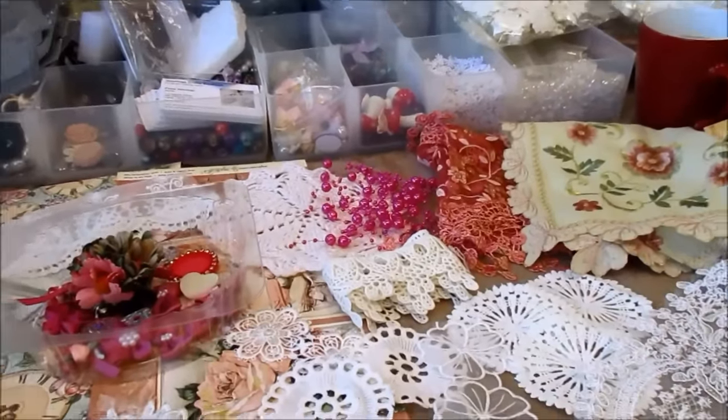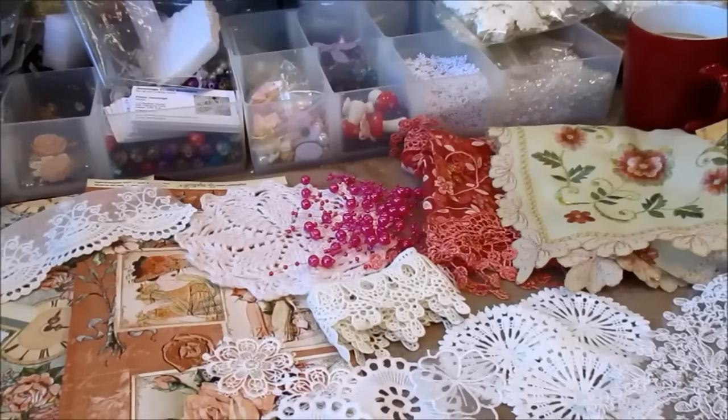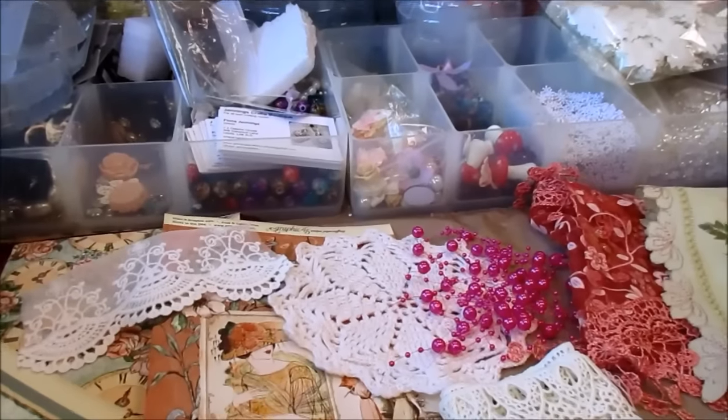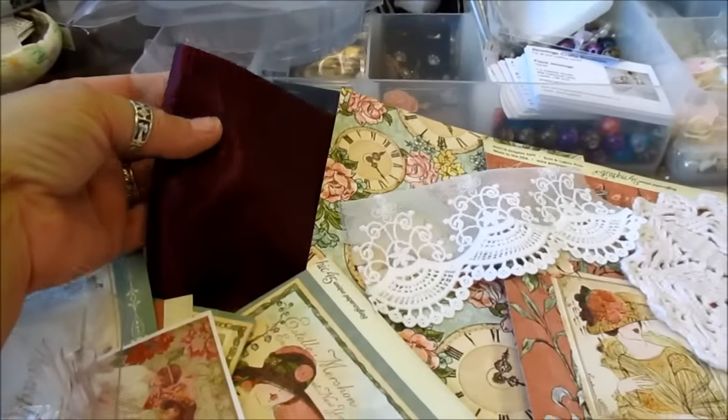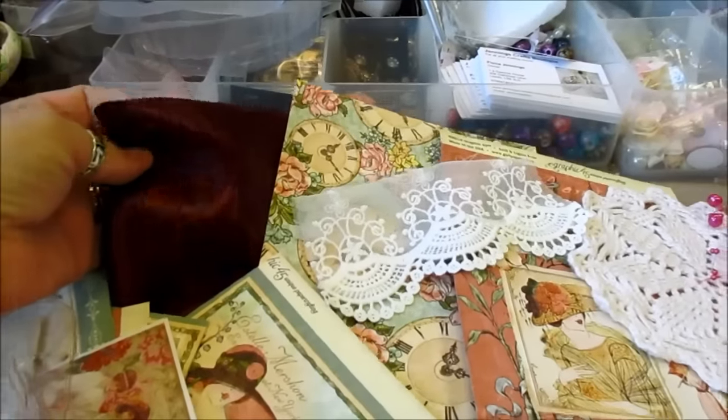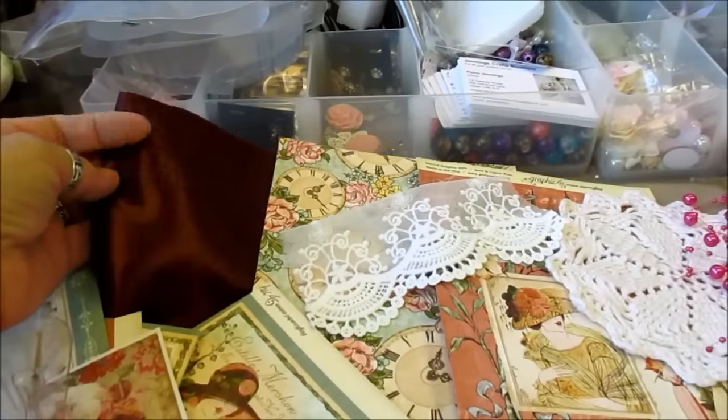Here goes. I'm going to start off. You do get a large piece of the fabric. This is the satin and it's the maroony wine coloured satin. It's probably a yard or more.